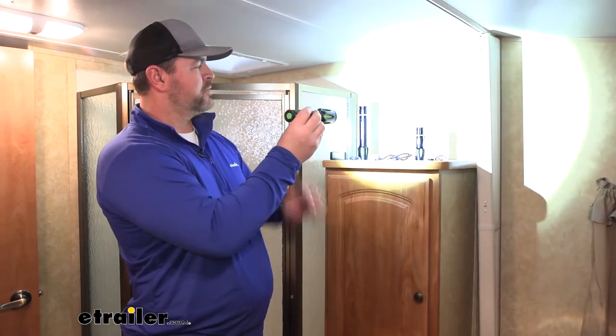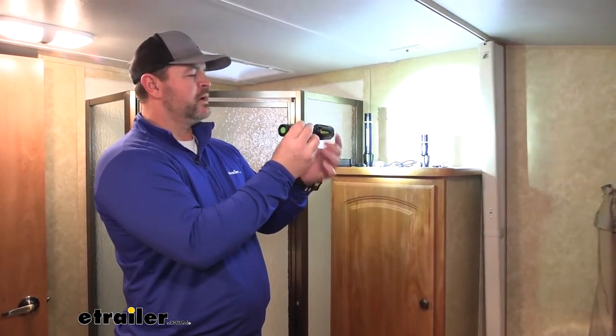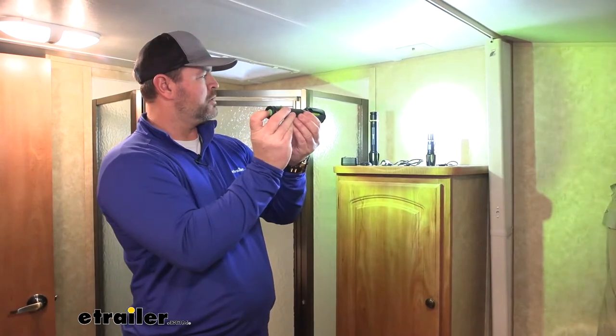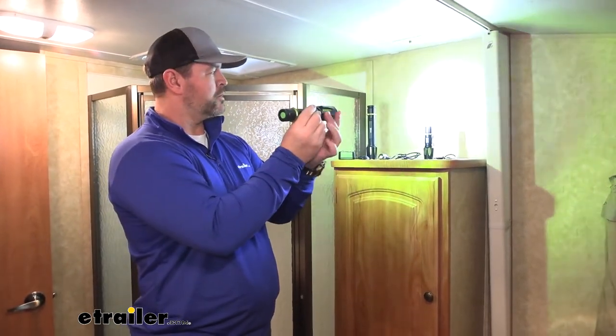Each one is also going to have not only a flood beam, but it's also going to have a spot beam. You simply rotate the end of it, and it allows you to give you a more pointed shot at something or to look at something more precisely.